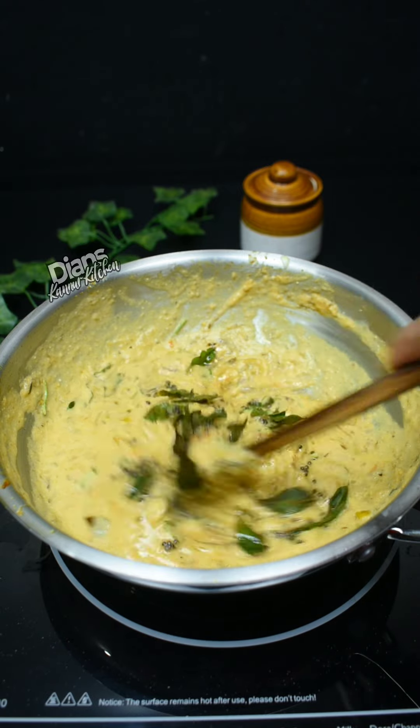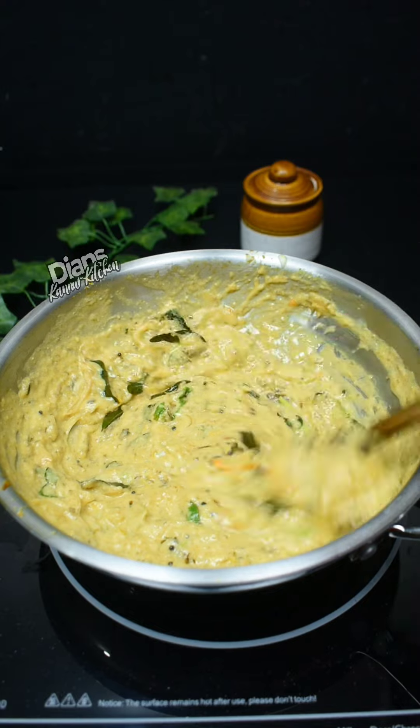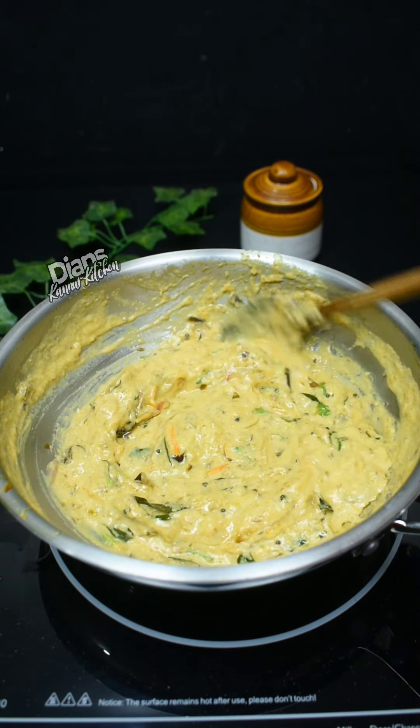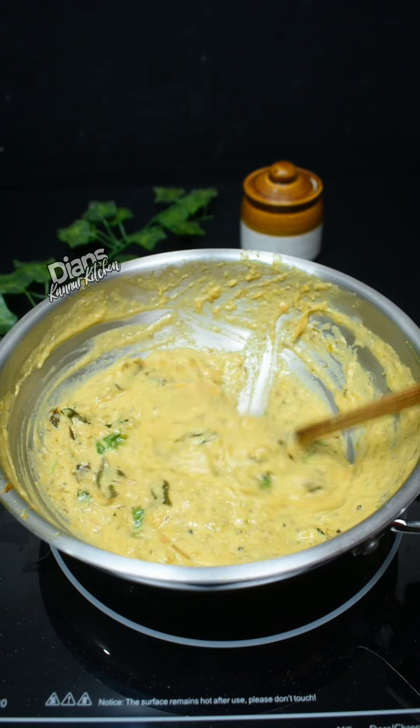I will find a good recipe for my family. Please try to make a good recipe for your family. Please like and subscribe to our channel. We will see you in the next video. Thank you for watching.